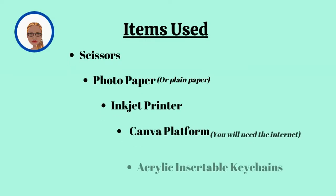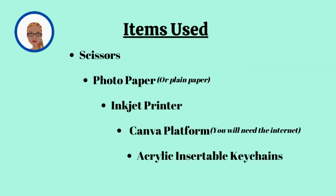Items used: scissors, photo paper, inkjet printer, Canva platform, acrylic, and suitable keychains.